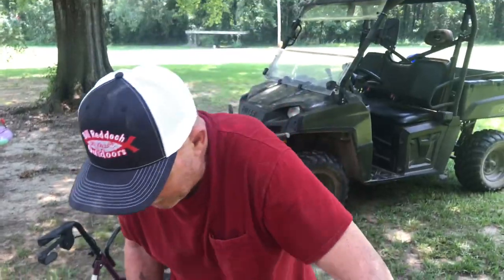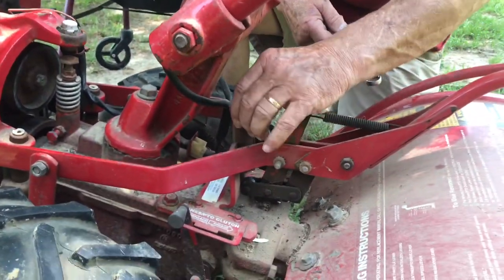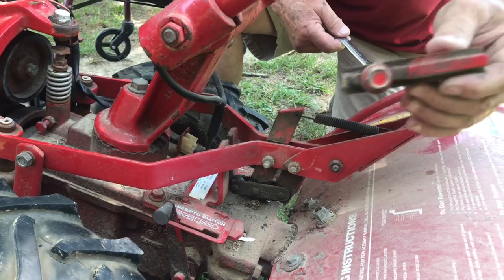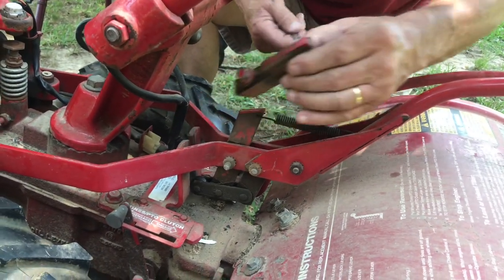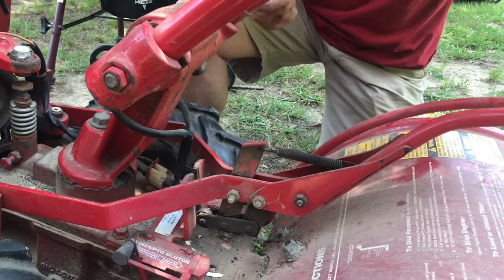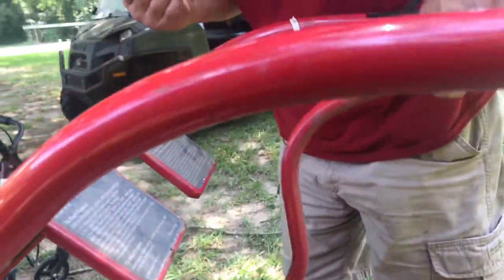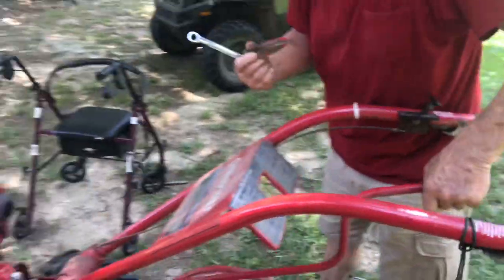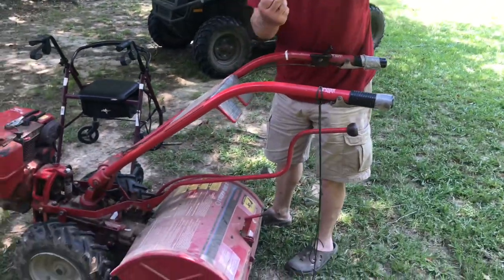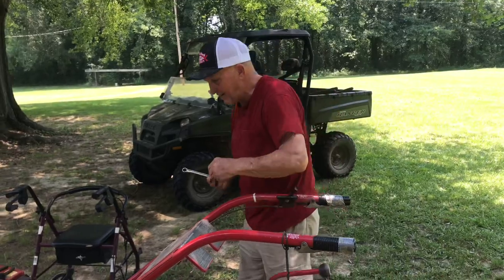The way you adjust the tension on these belts, there's a 9/16th right back here. You loosen it up and this piece will slide up and down. There's the bolt head — it just fits in that groove. You adjust it so when you move this handle right here, it's got a little wheel on the bottom that catches under here and holds it in place. So you just have to adjust it to the right height now.